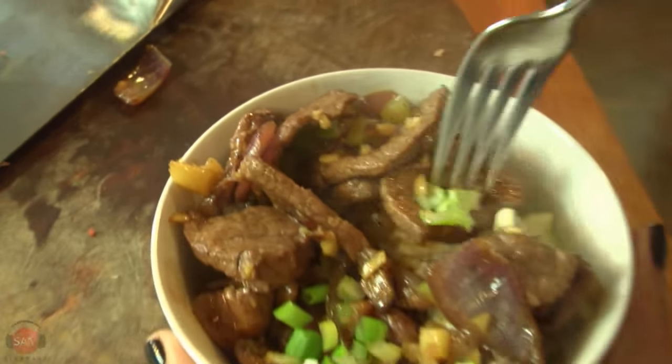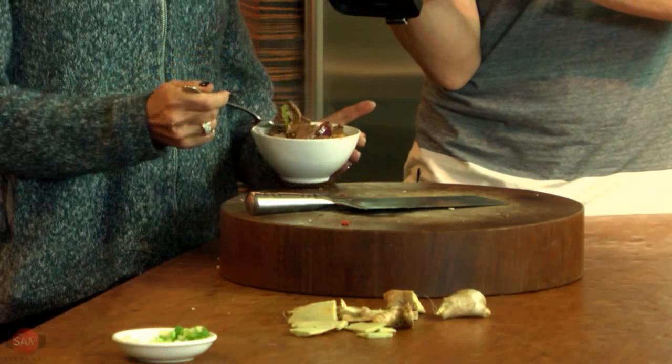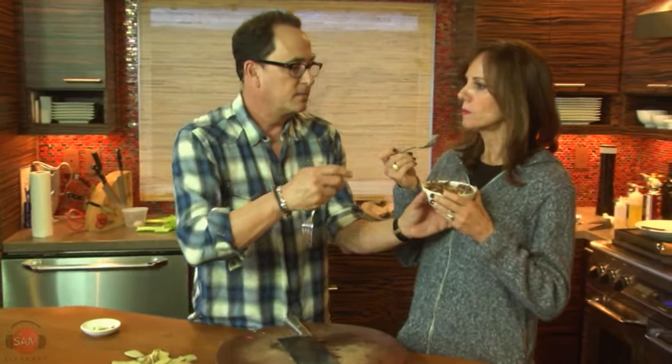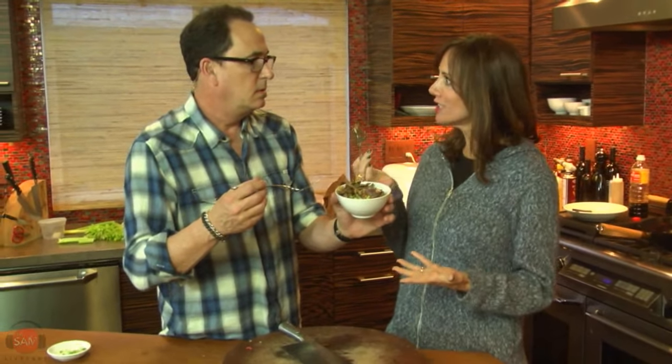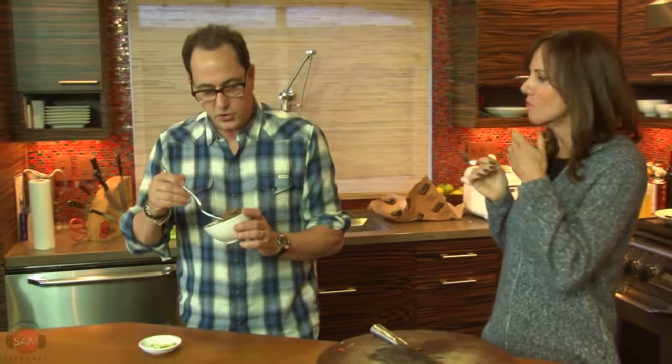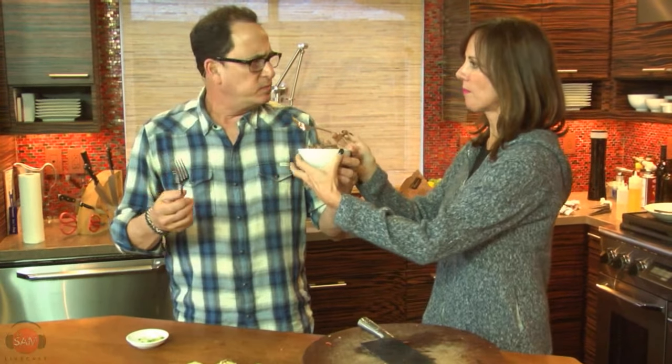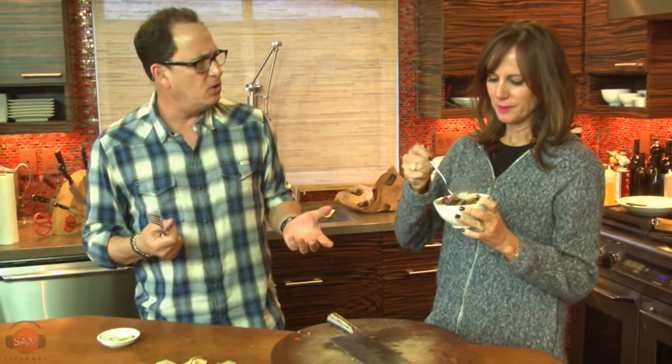Let's let the mother take a bite. It's delicious. Oh my God. Don't ever try and get a job as a taster on television. It's spicy. It's ginger beef — it's fantastic. And it's not spicy at all.